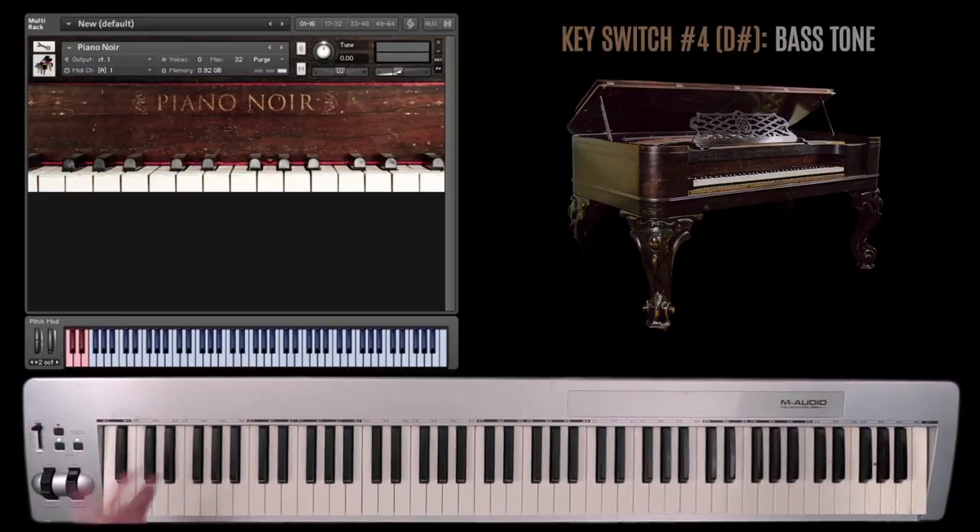The fourth key switch — or third, depending on how you count — is a bass. Now this is actually tuned to concert A, so whatever you play it'll match with whatever you've got. You could do some pretty weird stuff with it, and this is just extrapolated — maybe five actual tones, with the rest extrapolated using a pitch shifter.